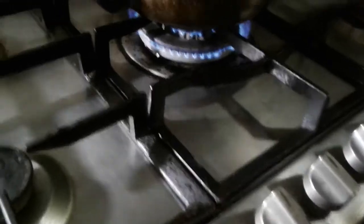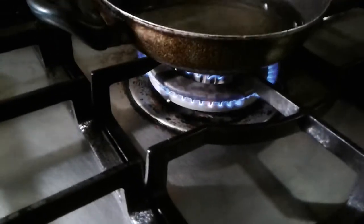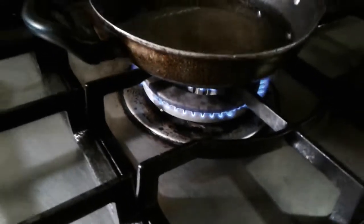Add a little oil as well as our baking sheet. Then we pour the batter onto the baking sheet. We will add it to the baking sheet and cook it.